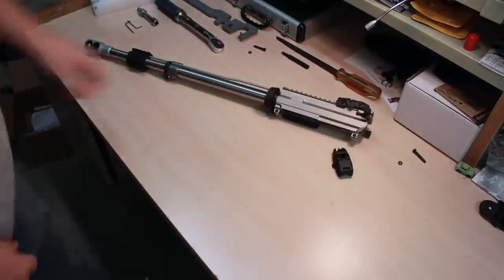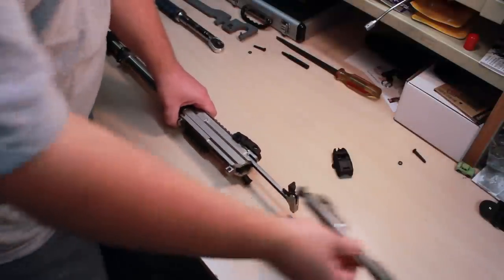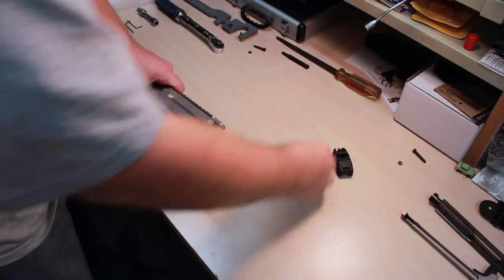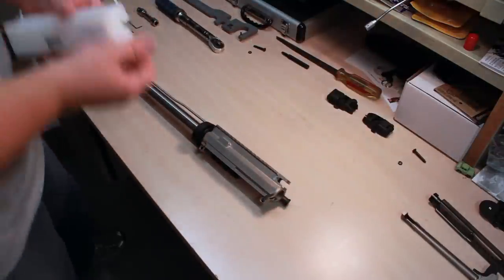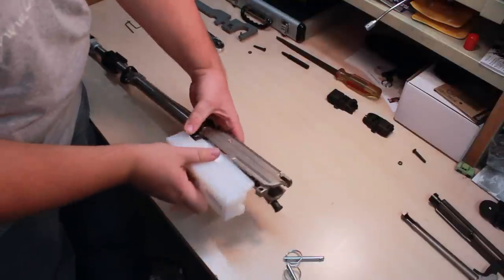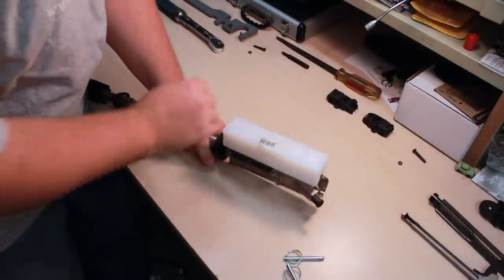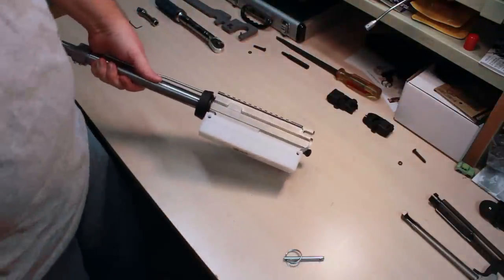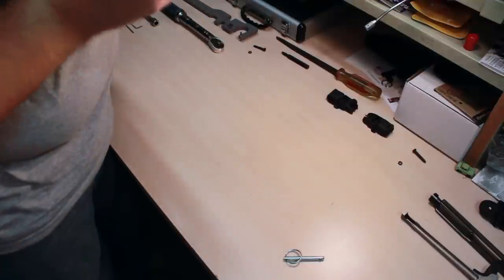I'm just going to set this aside. Now I can take the bolt carrier out - that's a little dirty - and take the charging handle out. Now the rear sight will come sliding off, and now I can attach it into this Delrin vise block. As you can see here, it actually goes in the receiver like this and the tabs actually slide down and line up.